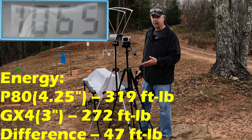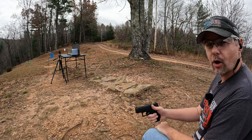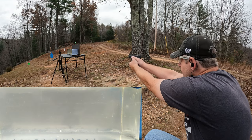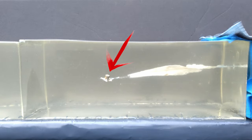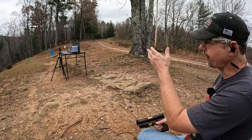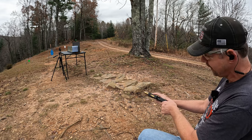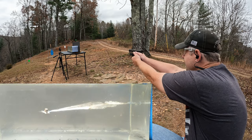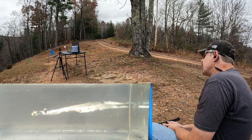Alright y'all, it's monolithic jelly time. I'm gonna put one round out of each barrel length down into the gel, starting with the three inch GX4 first. That should have been a good clean hit — let me go down there and check it out. These things like to curve and swerve like crazy, so that one round took about half my jelly block. I'm gonna work the P80 round in a little above and to the right of that first one, but it might come out the side.